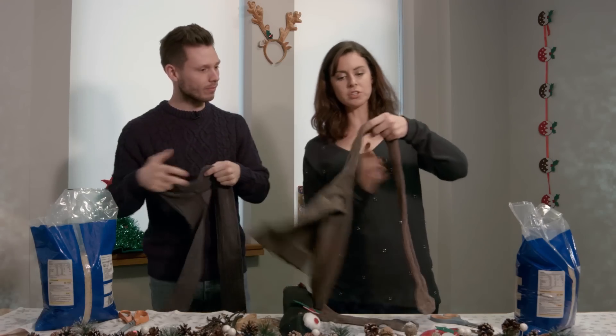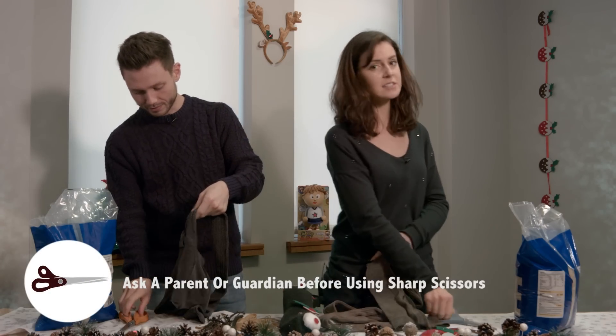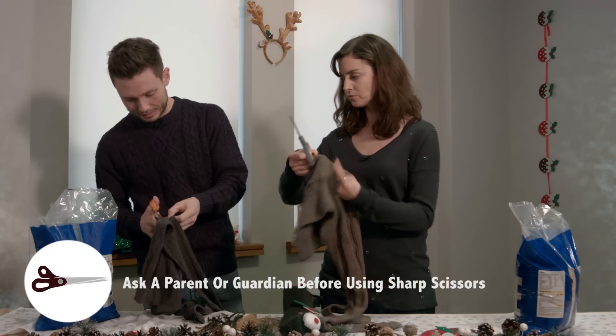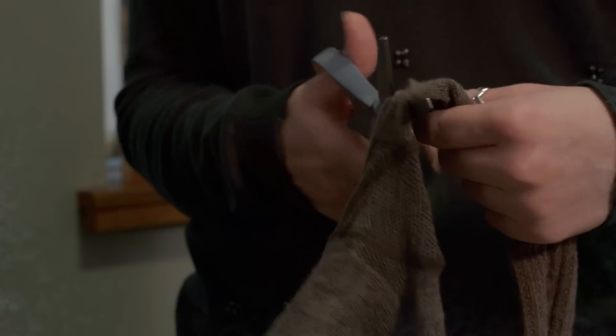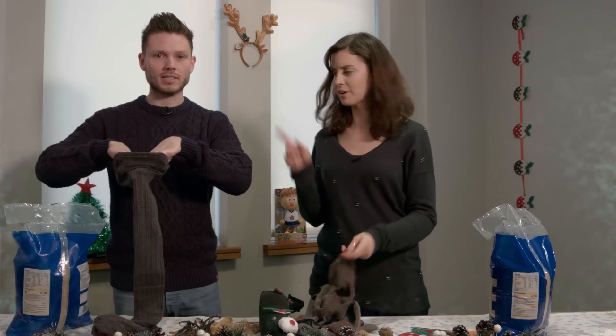These scissors can be sharp though, so do make sure you've got an adult around to help you. Let's cut straight down. Now time to fill with rice. You may need some help with this, so it's best to ask an adult.